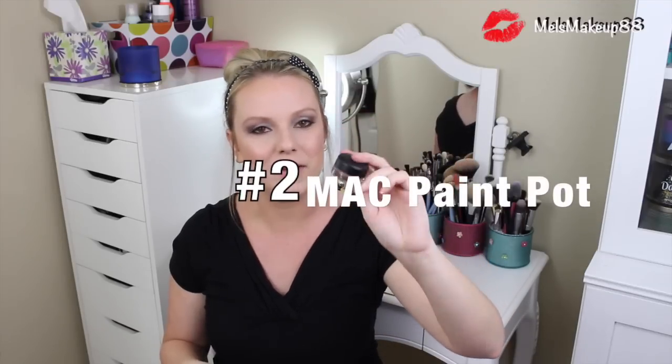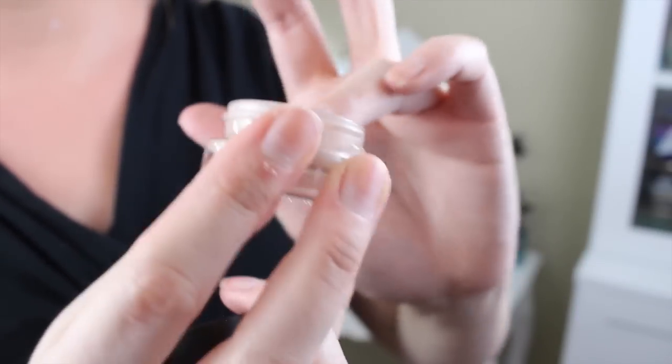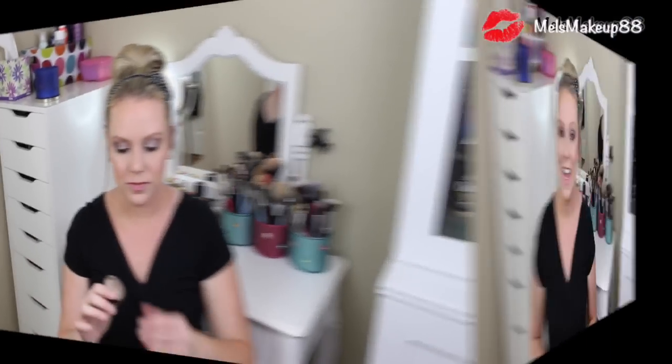On days when I need a little more coverage on my eyelids — like if I have really red eyelids or veins coming through, or if I'm going to be wearing eyeshadow for a very long time, or if I want the colors to look super vibrant — I use two eyeshadow primers. I'll put the NARS one on first and then go in with MAC's Paint Pot in the color Painterly. This is basically a cream eyeshadow base. MAC makes these in a whole bunch of different colors; you can wear them alone as an eyeshadow, but they work great as a base or primer for your eyes.